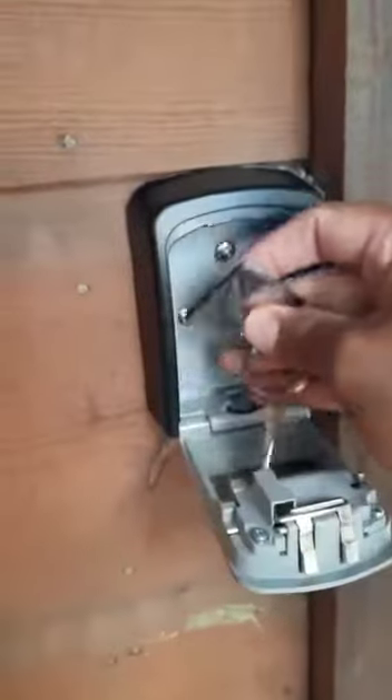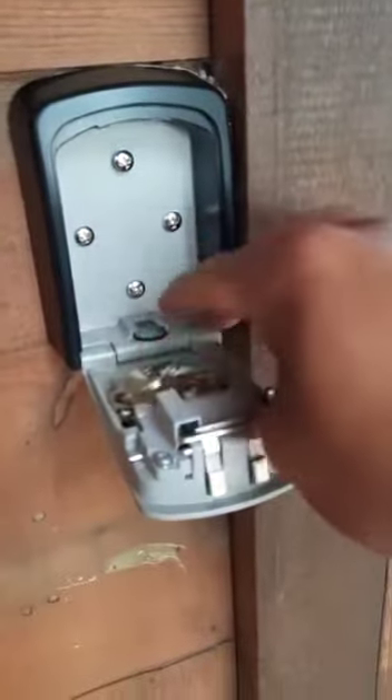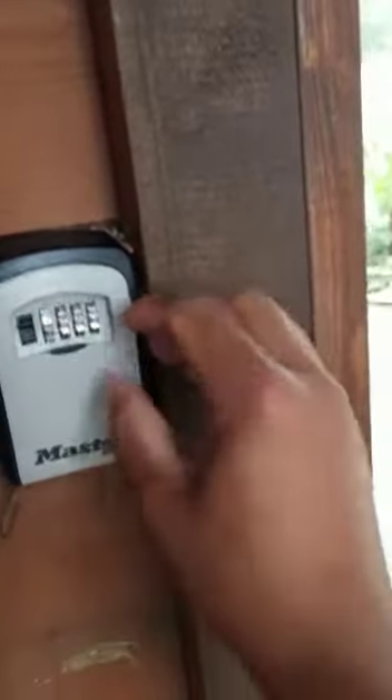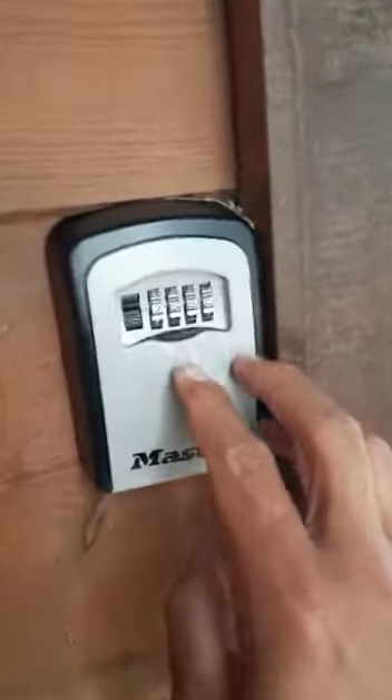This is the key. To put it back in, you just boot it in there, lock it, mix up the numbers, and that should be good.